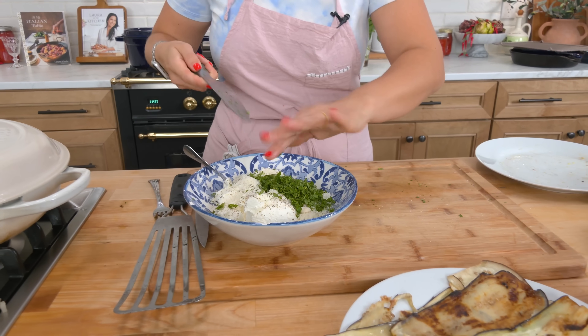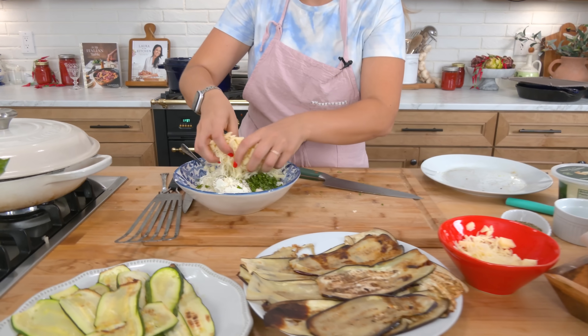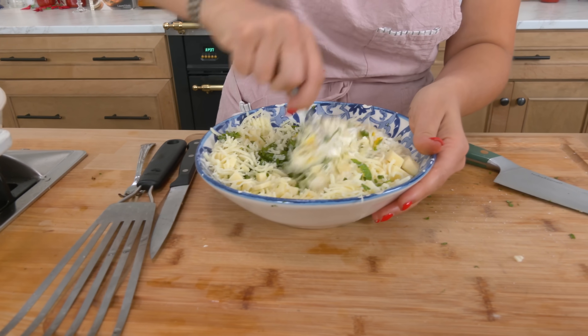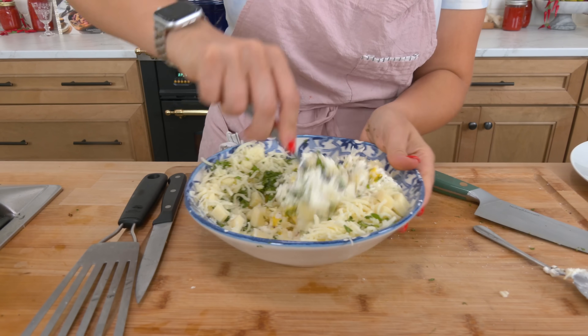Then I'm going to add in some cubed up provolone and some shredded mozzarella. I don't typically go with pre-shredded cheese but that's what I had on hand, and I'm just going to mix this all together.